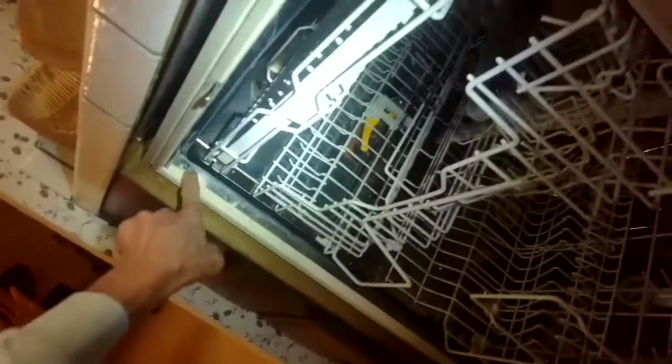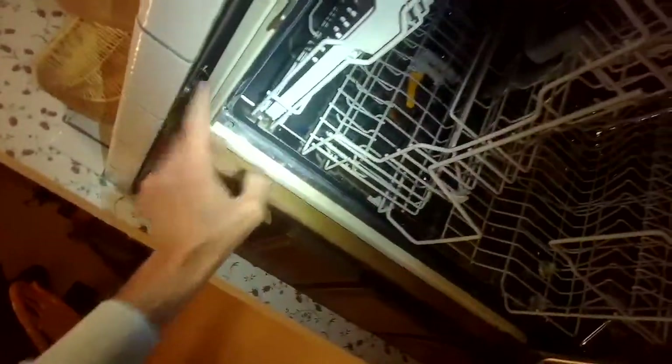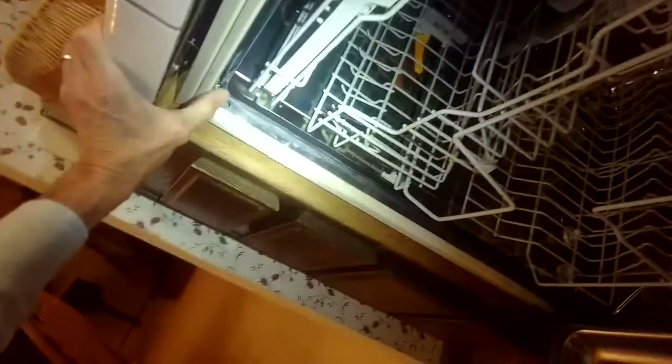So it's good to unplug it first. And then we're going to take out a few screws here that are holding it in. It could be that you have screws here and here, or it could be at the top. In this case, we're going to be going at the top.